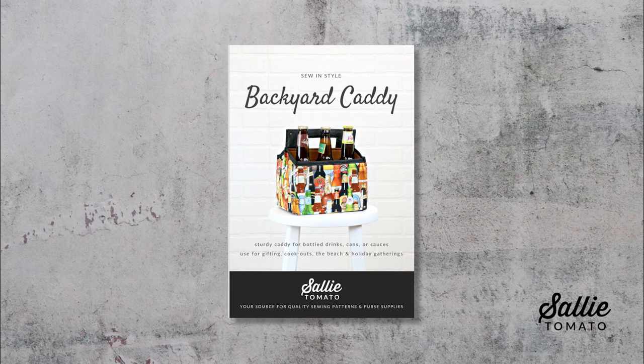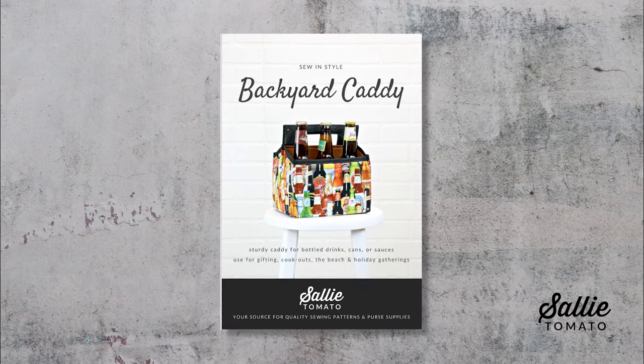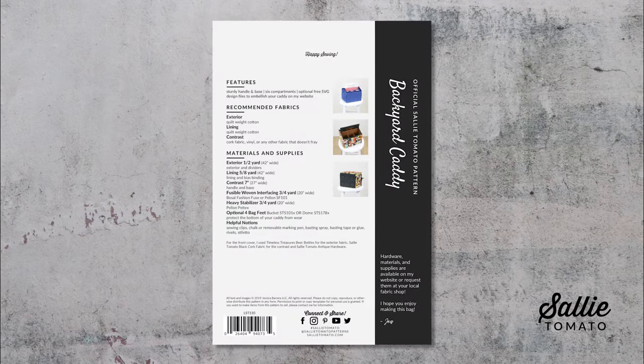If you have a digital cutting machine, you can download the SVG files and cut out the designs from heat transfer material to iron to your caddy. Before we get started, be sure to purchase a pattern. You can either download it from our website or check out your local Sally Tomato retailer to see if they stock it. Visit our website for a complete list of retailers.